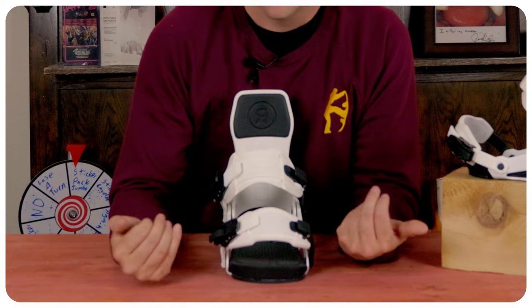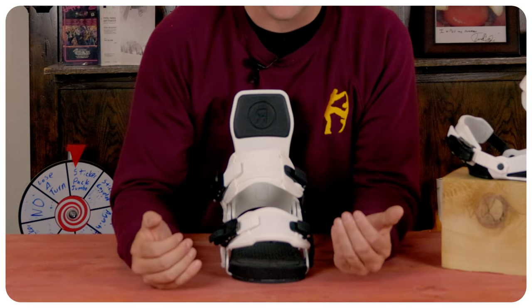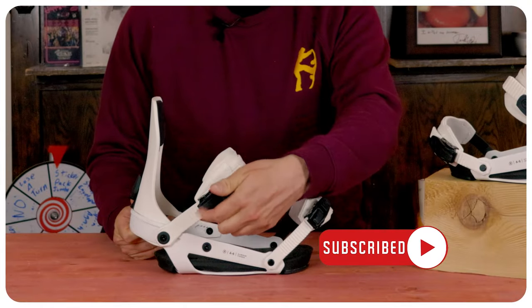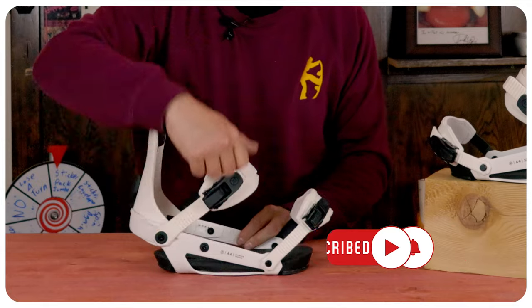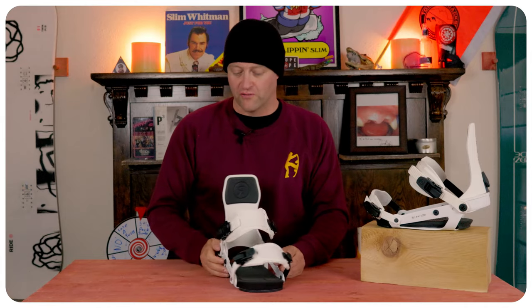The toe strap will fit a multitude of boot shapes — don't worry if you've got a blunt-shaped boot, snub nose, or a pointy toe, it's going to fit over it. The heel and toe straps worked exactly how you would want them to: they stayed locked in and gripped well. The nice thing about the ratchets — that one-finger quick-release works exactly how you'd want it to. They climb well, they stay locked down, and it's easy to get the torque you need to leverage it over. Overall, the ratchets are dialed.